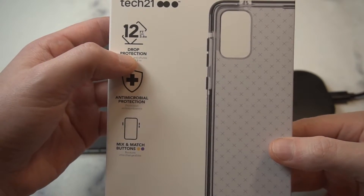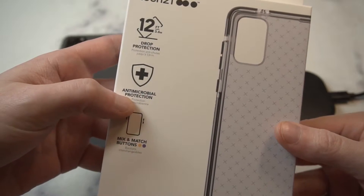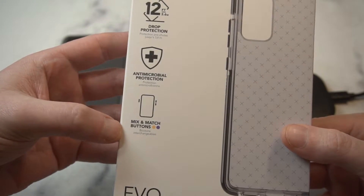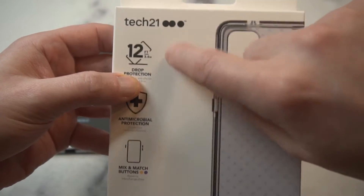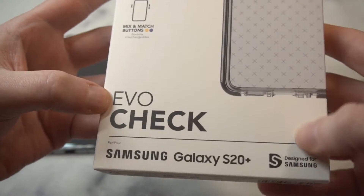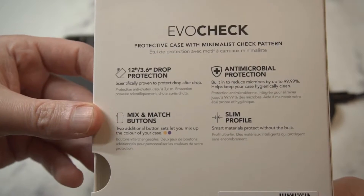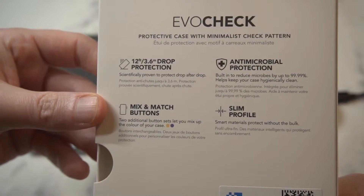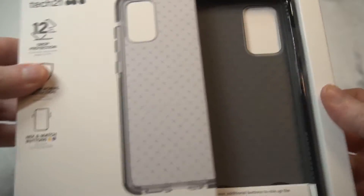Got a little branding right there — 12-foot drop protection, that's the most important thing you're getting out of this. Also antibacterial, which is great especially with COVID going around. That 12-foot drop protection is very very nice. They also have this mix-and-match buttons thing going on, which is cool. The back shows more details of what you're going to get from Tech 21.